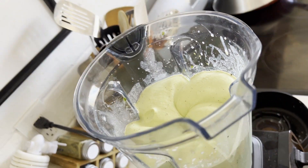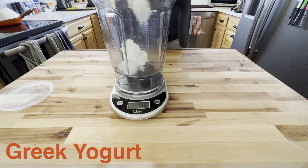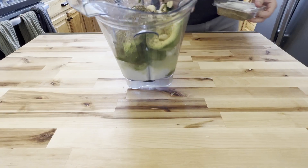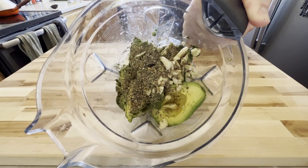We're going to start off with our avocado cream sauce which is made up of five ingredients: Greek yogurt, avocado, lime juice, garlic, and herbs. Weigh these out according to your ratios, add them to a blender and puree.